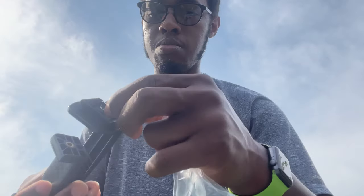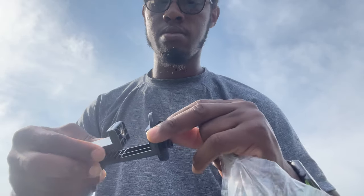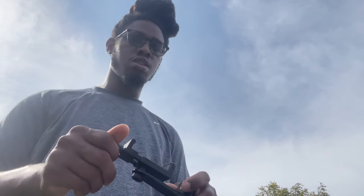You just have to twist the bottom of it, or just hold it and twist the top of it. I'm pretty psyched about this, y'all.